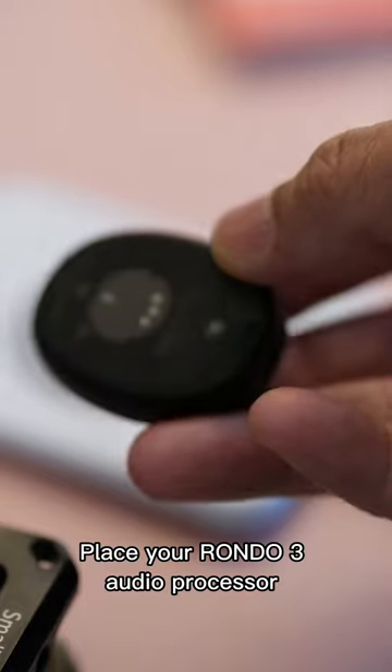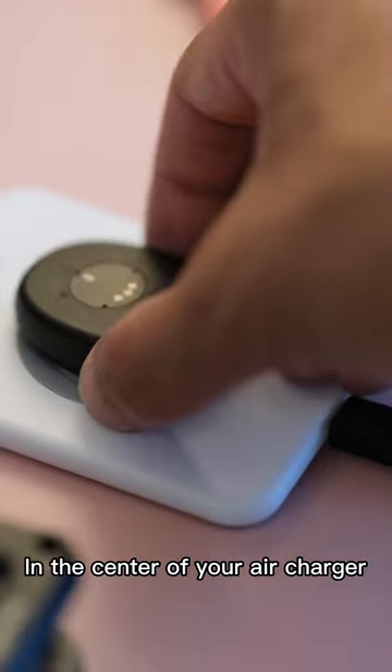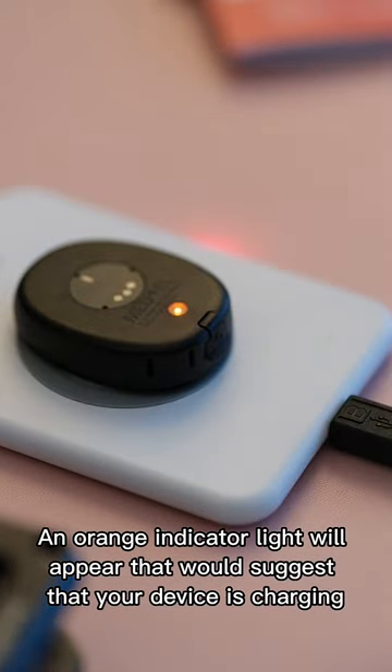Place your RONDO 3 Audio Processor in the center of your air charger. An orange indicator light will appear, which suggests that your device is charging.